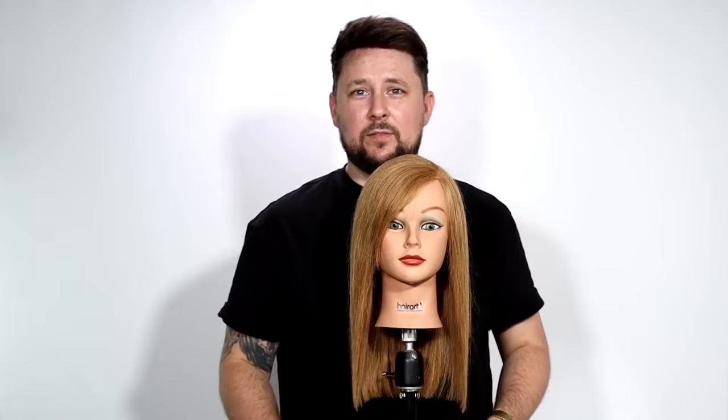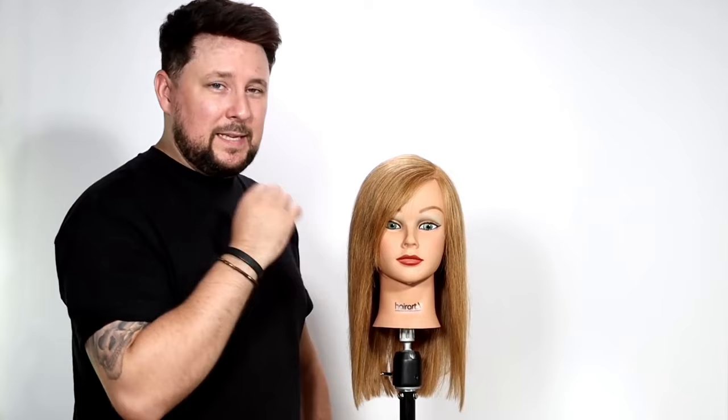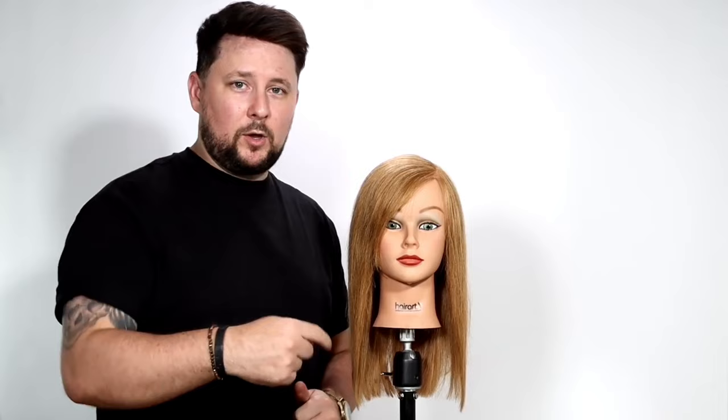I think side fringes are going to be big for 2024 - a lot of people are over the bangs and want something a little bit different. Blunt fringes we're doing loads of at the minute as well, so check one of my next videos where I'll show you how to take a side fringe to a blunt fringe. I hope you're enjoying these little tip videos on how to level up your hairdressing game - let me know in the comments below, and until next time I'll see you in the next video.